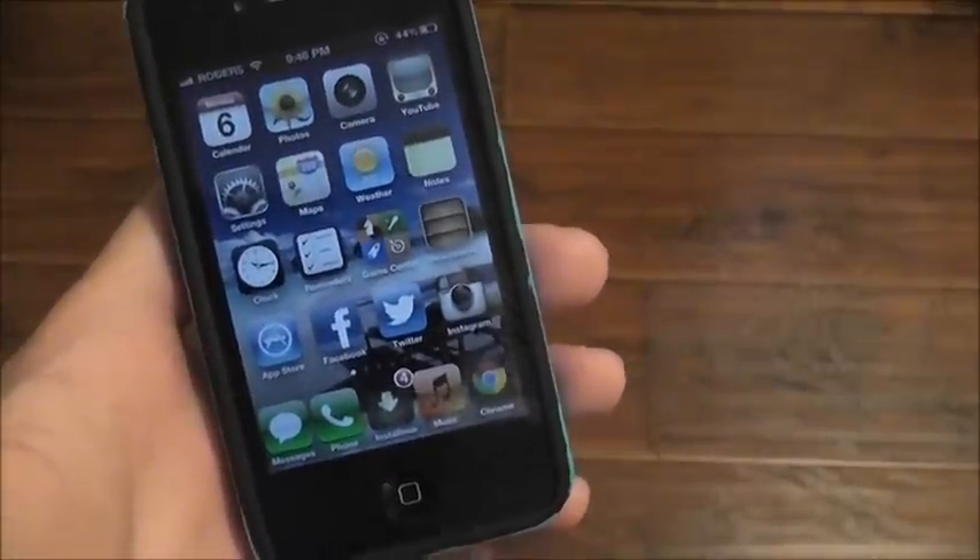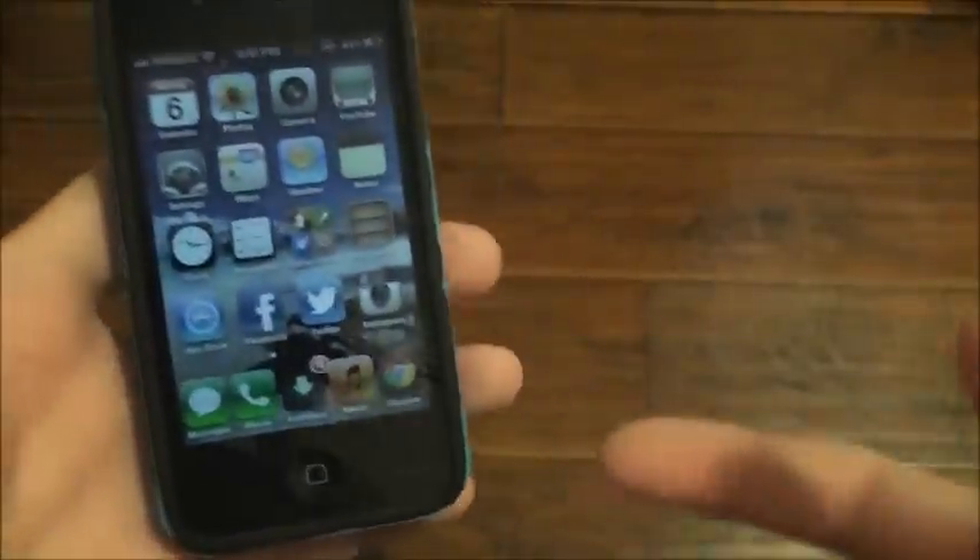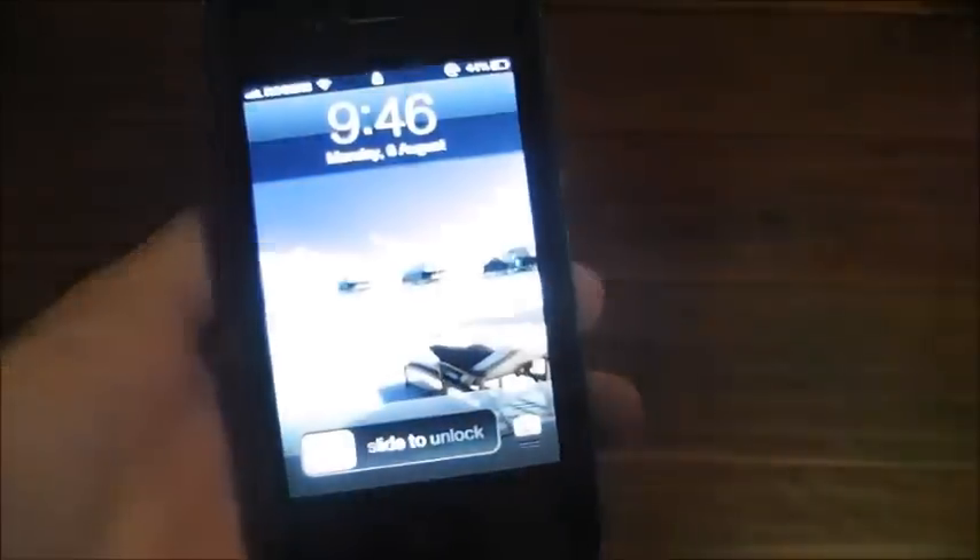Hi everyone, it's TechnoDLSK12 and I'll be showing you how you can make your internet faster on your iPhone, iPod Touch, or iPad.